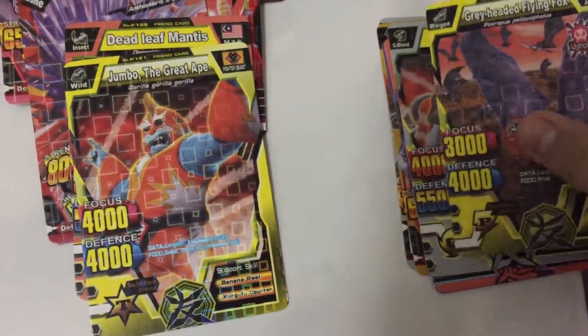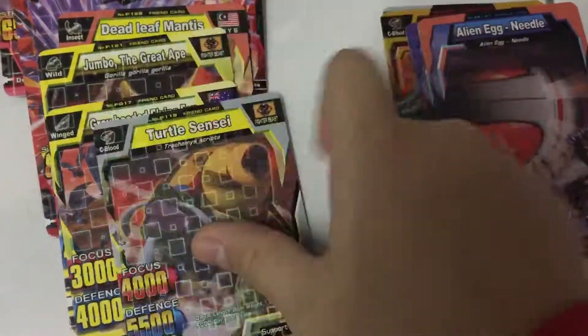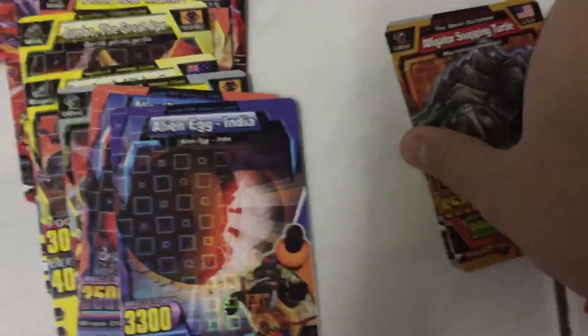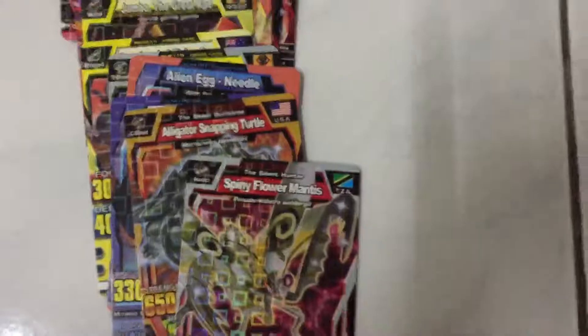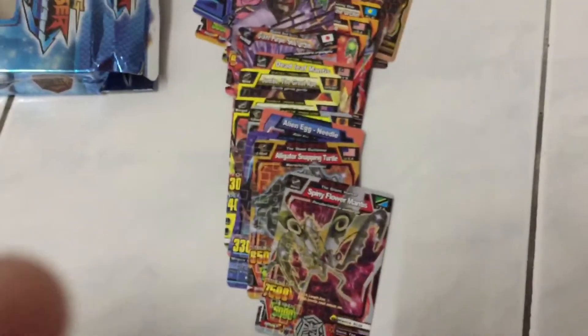Jumbo the Great Egg, green-headed vine fox, purple sensei. Alien egg in the dog. Alien egg in India, alligator snapping turtle, spiny flower mantis. Okay, thank you for watching, please subscribe!